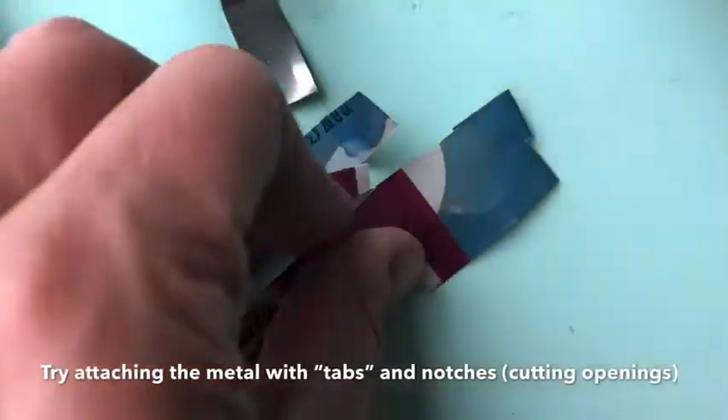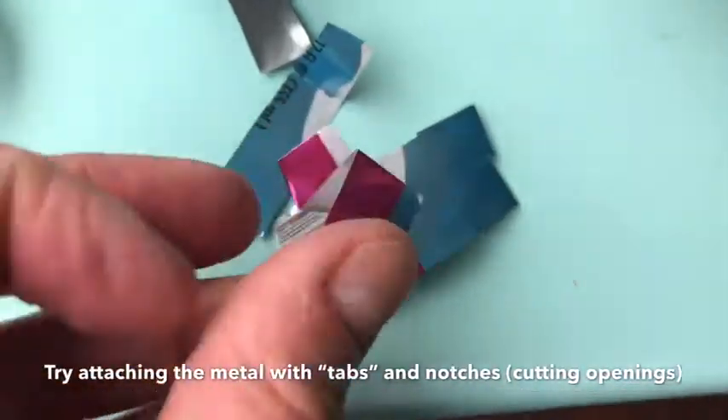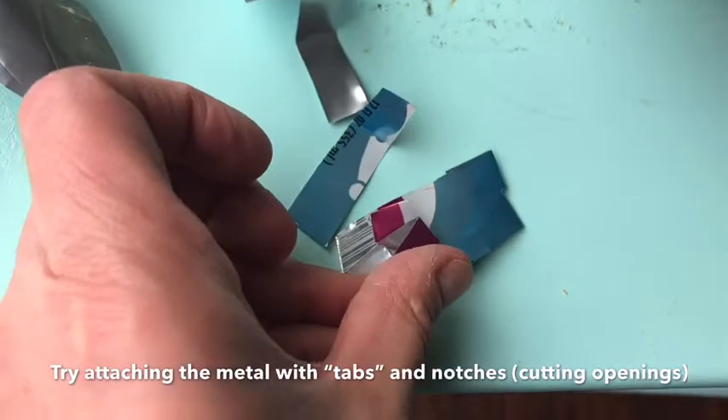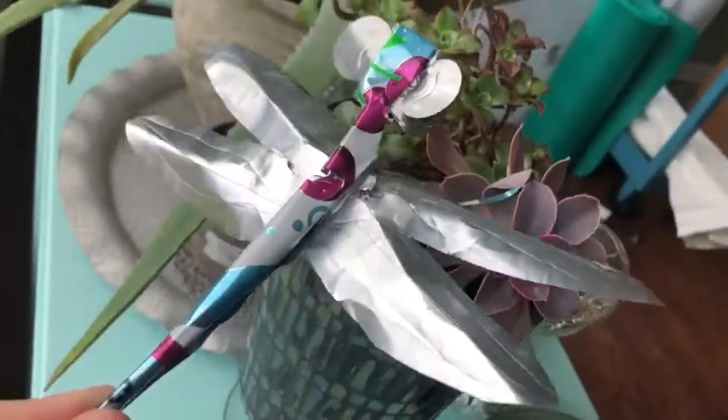I used some tape to cover the edges. You could also try folding the metal, but if you fold it back and forth too much it can just break, so it can be a little bit frustrating — but it's actually pretty cool once you get it.